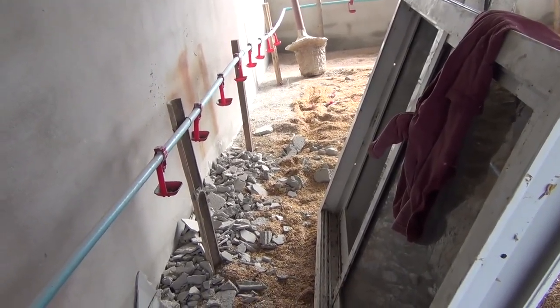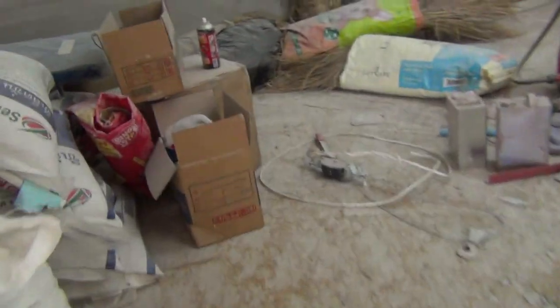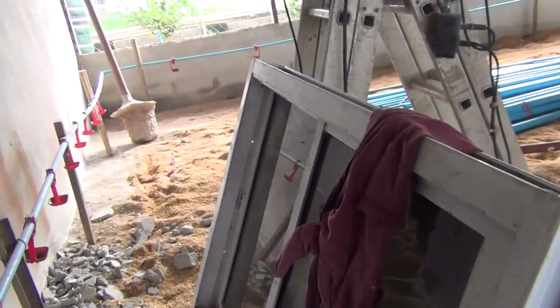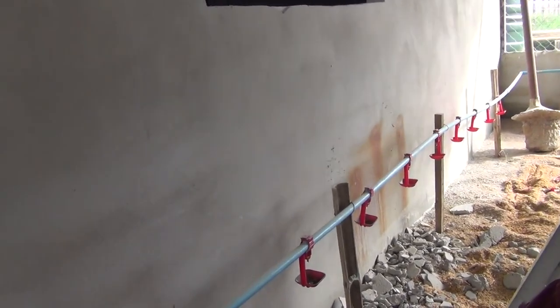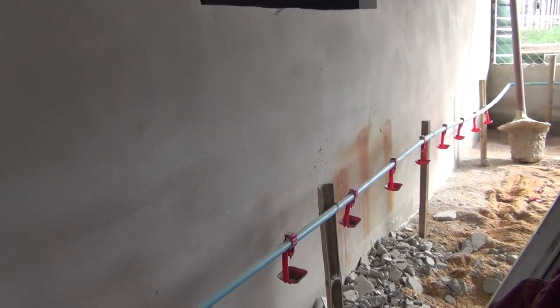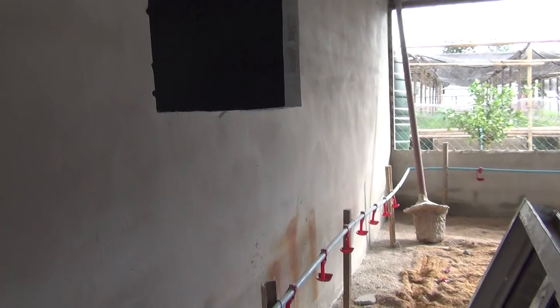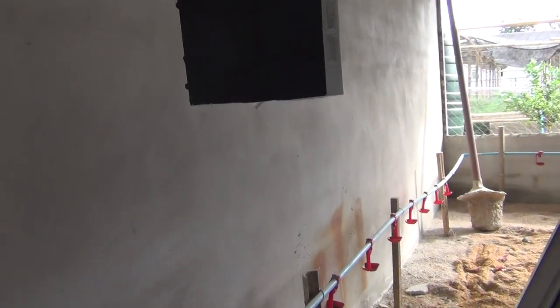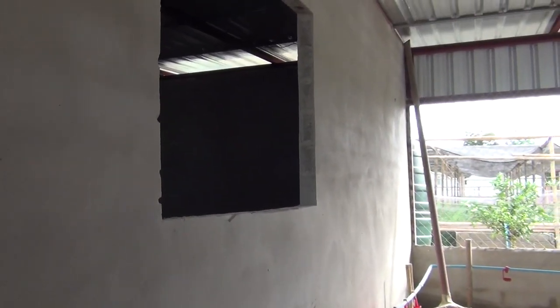Then drill the holes, take the window out, put in the little plastic anchor nut things — I don't know what they're called — and that will hold the window in there. I'll just wait until Friday evening, which is tomorrow, unless... well it'll have to be tomorrow because we're going grocery shopping when she gets home, and by the time we get back it'll be about 8 PM. Either way I need a second pair of hands.